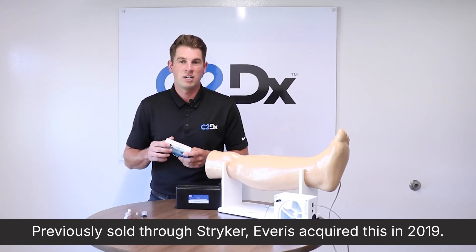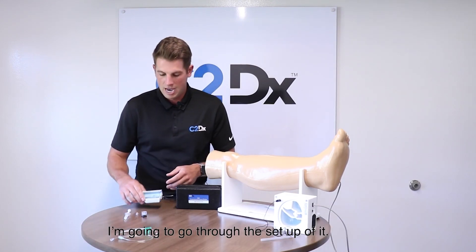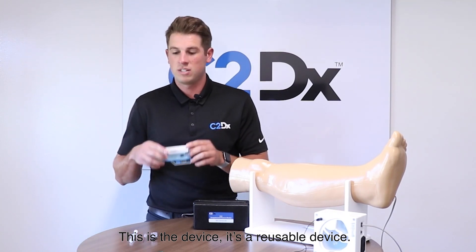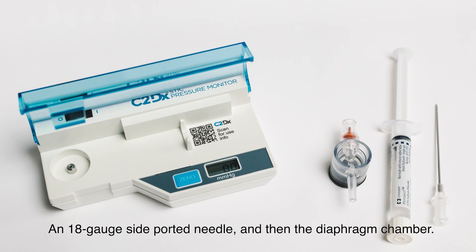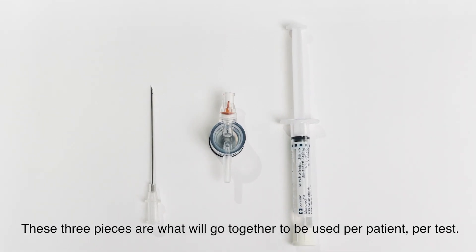Previously sold through Stryker, C2DX acquired this in 2019 — the Stryker pressure monitor for compartment syndrome. I'm going to go through the setup. This is the device; it is reusable. You also have disposable components: a pre-filled saline syringe, an 18-gauge side-ported needle, and a diaphragm chamber. These three pieces go together and are used per patient, per test.